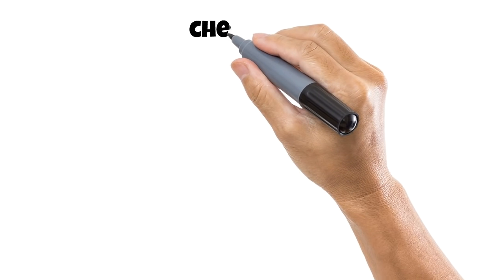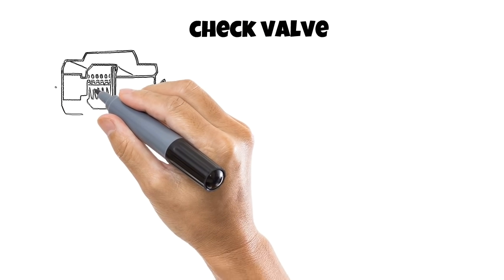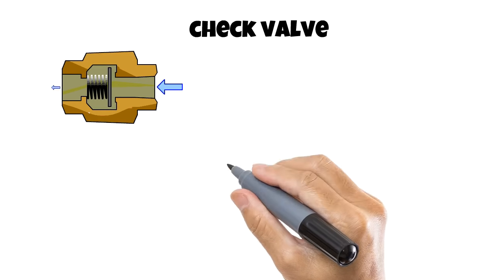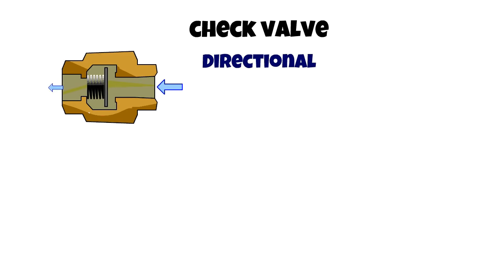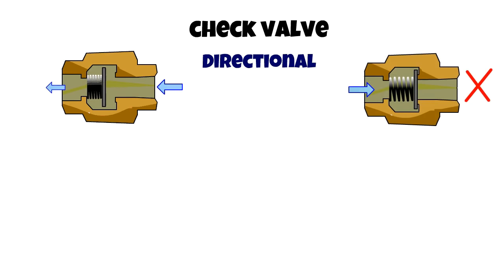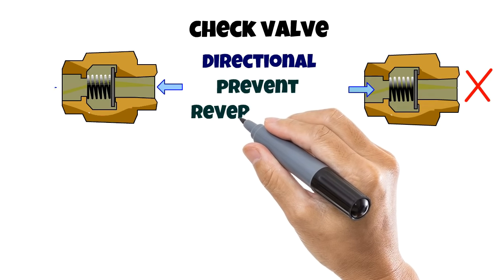Next we have check valves. Check valves never get any attention because they are basically a set-it-and-forget-it type of valve. They only permit flow in one direction, meaning they are directional. In the diagram, the spring compresses and the disc is released from the seal when there is flow. When the flow changes direction, the disc is pressed against the seal. They are best suited for maintaining separation — for example, keeping hot and cold water from mixing together under the sink, or as a safety net to prevent reverse flow in a fish tank.